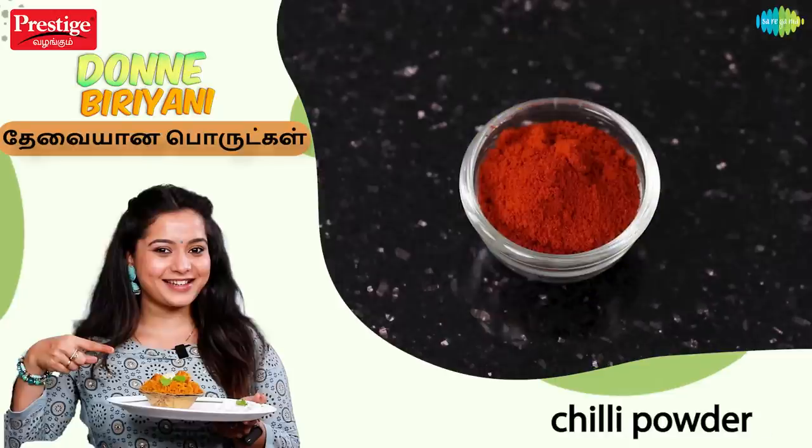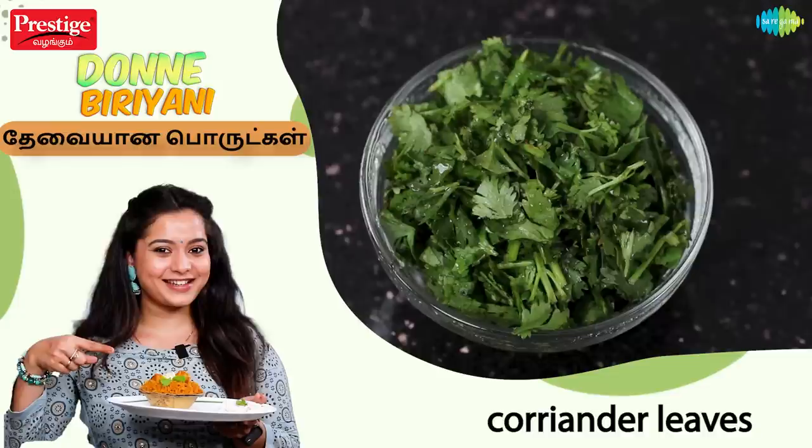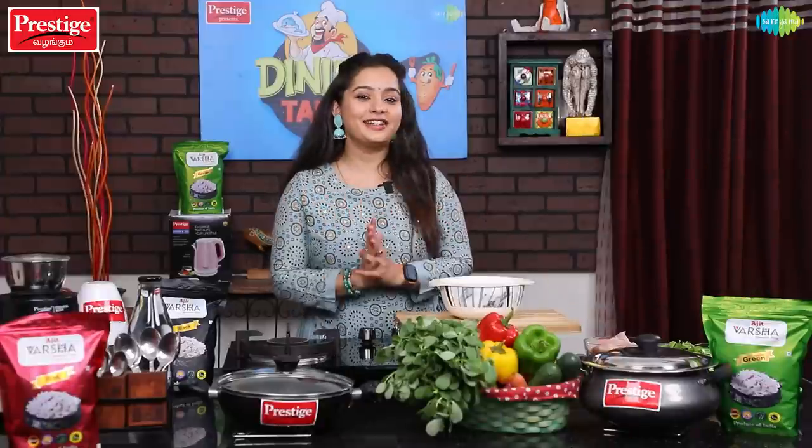The ingredients are: Manjal Thule, Milagai Thule, Inji Pondu Villadu, lemon, pudina, Malli Thalai, oil, and Seraha Samba rice. Now we are going to make a marinade for Doney Biryani.